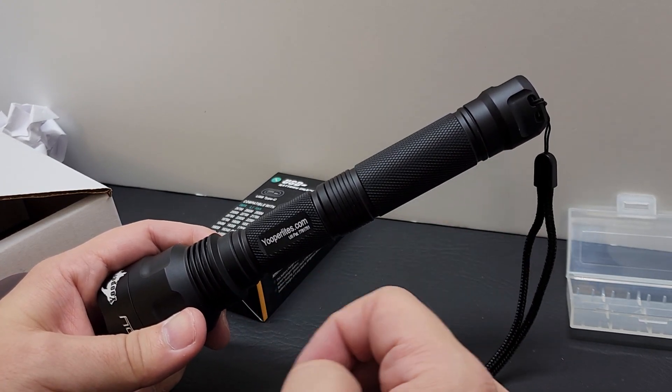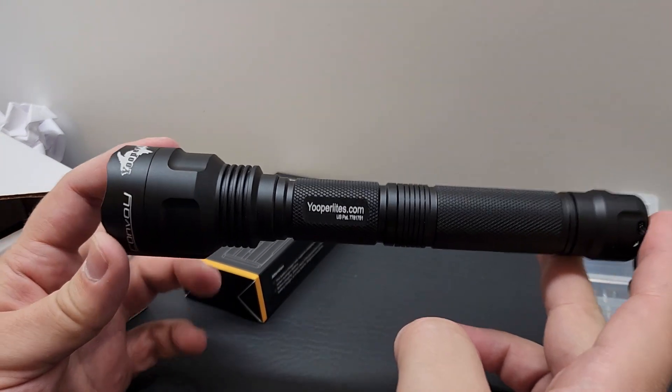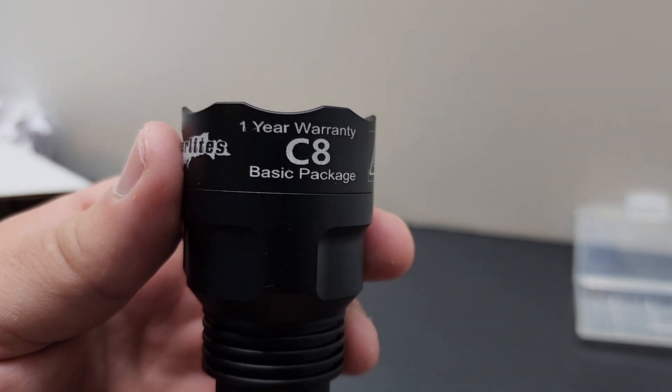If your light is not working: first, clean the threads and reassemble properly. Second, make sure your batteries are fully charged. Third, make sure both batteries are facing the correct way — I've had so many people bring a flashlight into my shop with nothing wrong with it; it's user error. If it still doesn't work after trying these steps, get in touch with me and you can send it back. It has a one-year warranty. Thanks for tuning in and we'll see you next time.